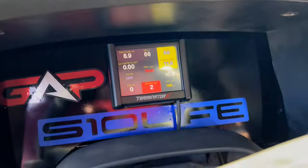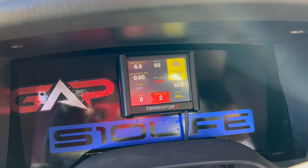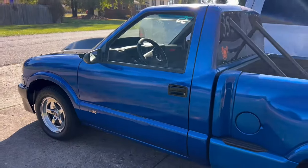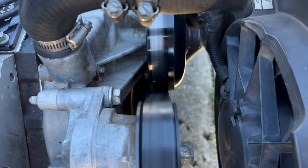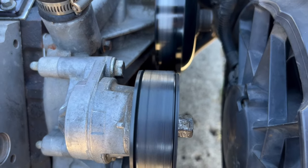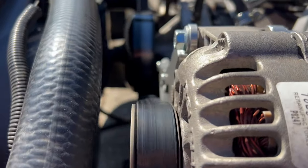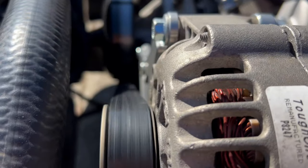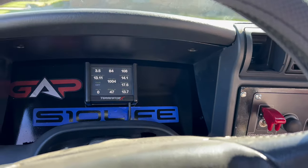Yep, see what I mean. Let this thing run for a few minutes and get up to temp. I think I have an alignment issue here with this tensioner. This is taking forever — shows how good that 4.3 radiator works.